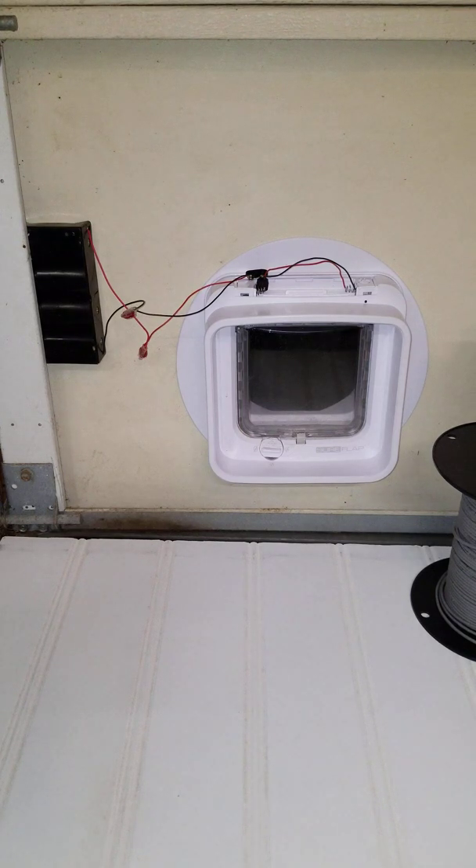Someone has looked at that with regard to Energizer batteries and found that for AA versus D size batteries, D size batteries can last up to five and a half times longer when using the same amount of current tested in that study. So you can get this cat door to last a lot longer by using D size batteries instead of AA batteries.